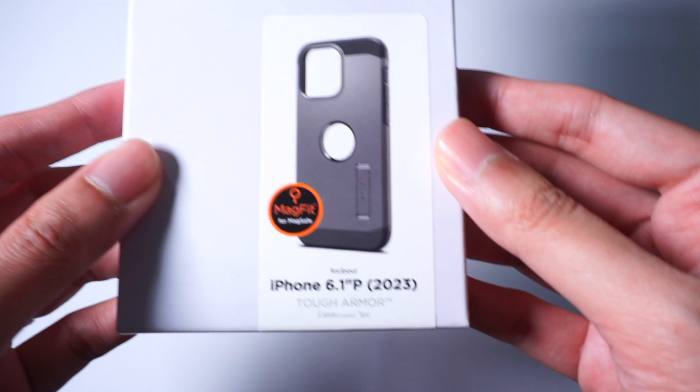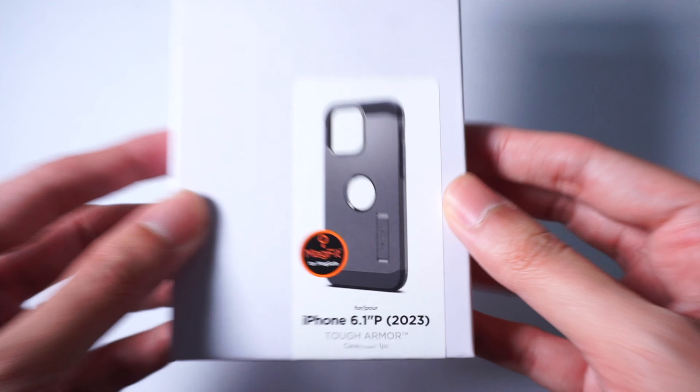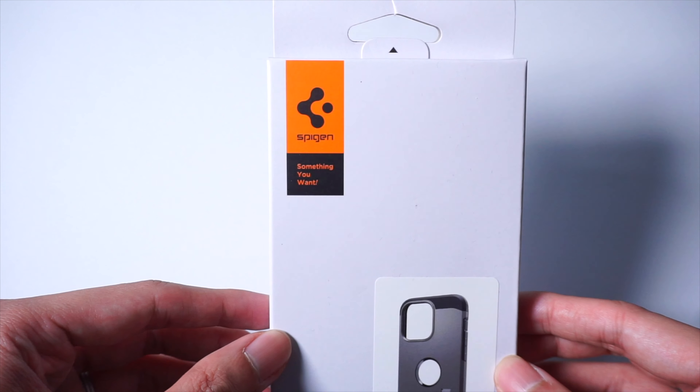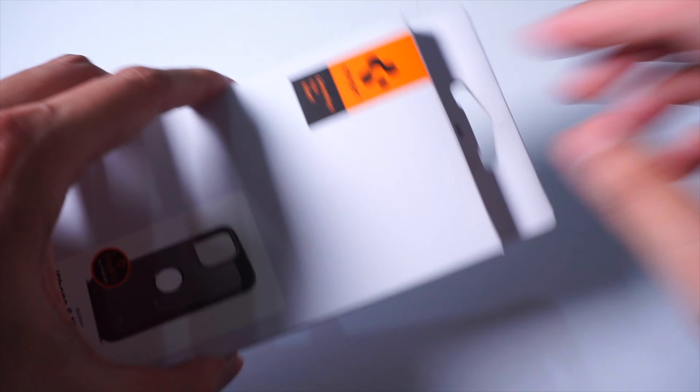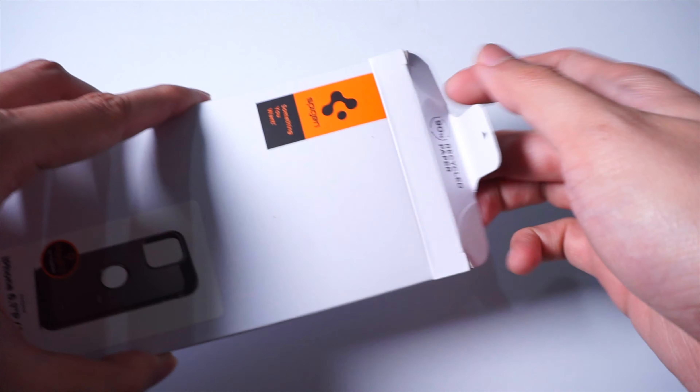Alright, so if you've been here before, we've featured a ton of different cases from Spigen, so if you want to check them out, I will drop some links in the description below. With that said, it's the Spigen Tough Armor Case — the one you should get for your iPhone 15 Pro. Let's take a look.